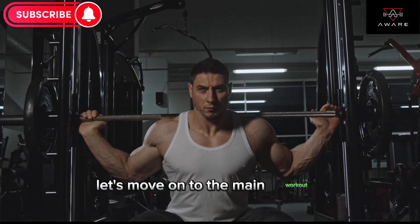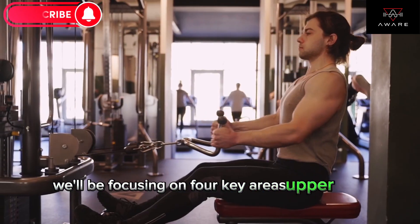We'll be focusing on four key areas: upper body, core, cardio, and lower body.